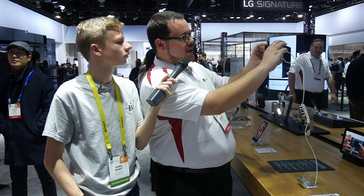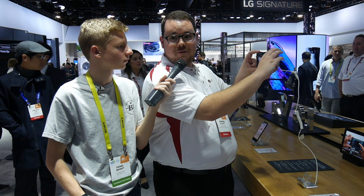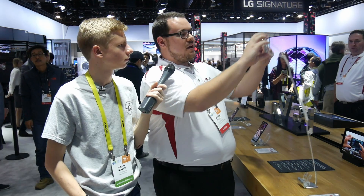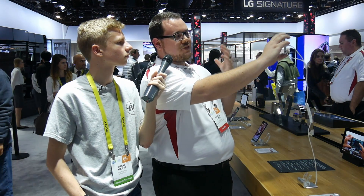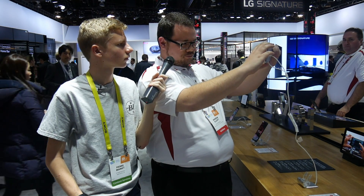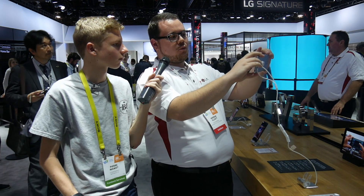Moving on to the camera setup — we've got dual rear cameras on the back as well as the front. Whether I want just a standard shot or need to capture more to tell my whole story, there's one button to press that goes to the 135 degree wide-angle camera. Flipping to the front, just like with the K10, we've got that selfie auto camera that can switch between standard and wide-angle lenses.